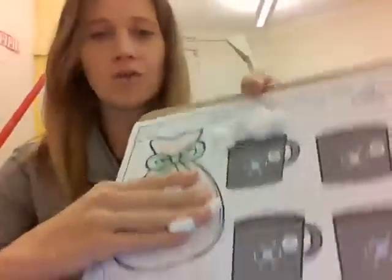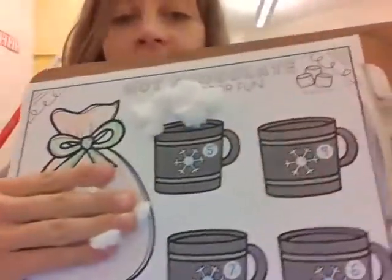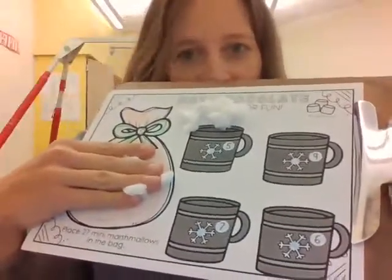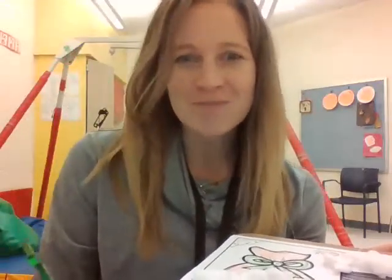Now, you're going to keep on going to fill up all of your cups of hot chocolate with their marshmallows. I hope you have a great time. And don't be afraid to ask your teacher for help if you need help using your tongs — they can be pretty tricky at times. I hope everybody has a great time with this activity. See you next week.